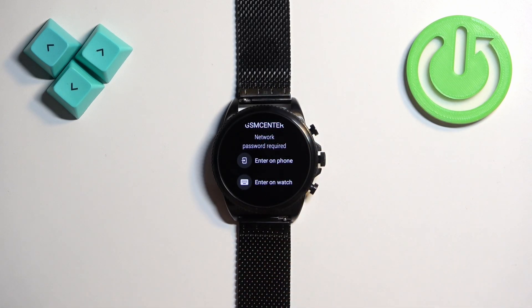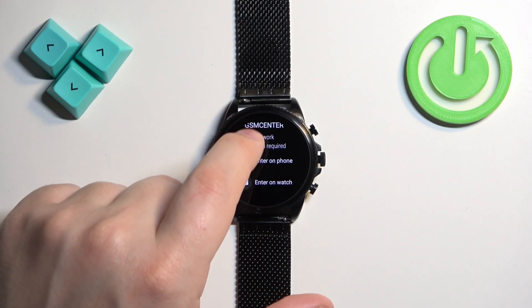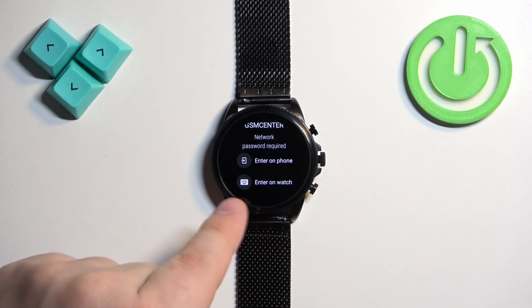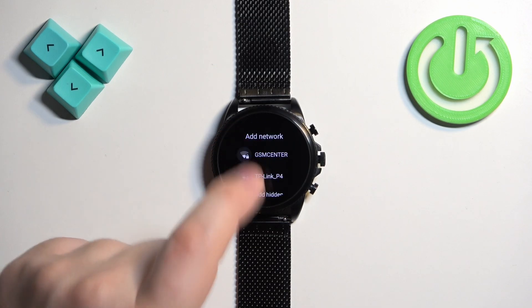As you can see, we have two options: Enter on Phone or Enter on Watch. If you select Enter on Phone, you will have a pop-up on the phone that is paired with your watch and you can enter the password for the network there. If you tap on Enter on Watch, you can do it directly on the watch with the keyboard.